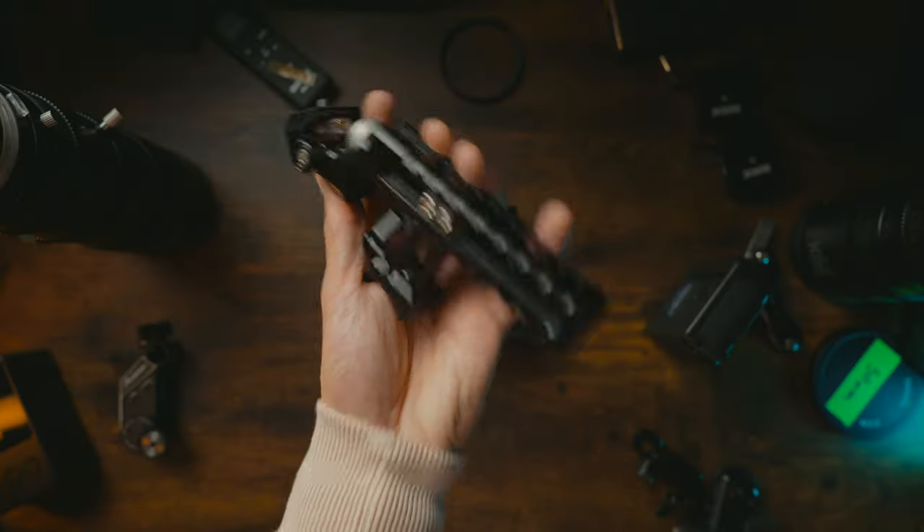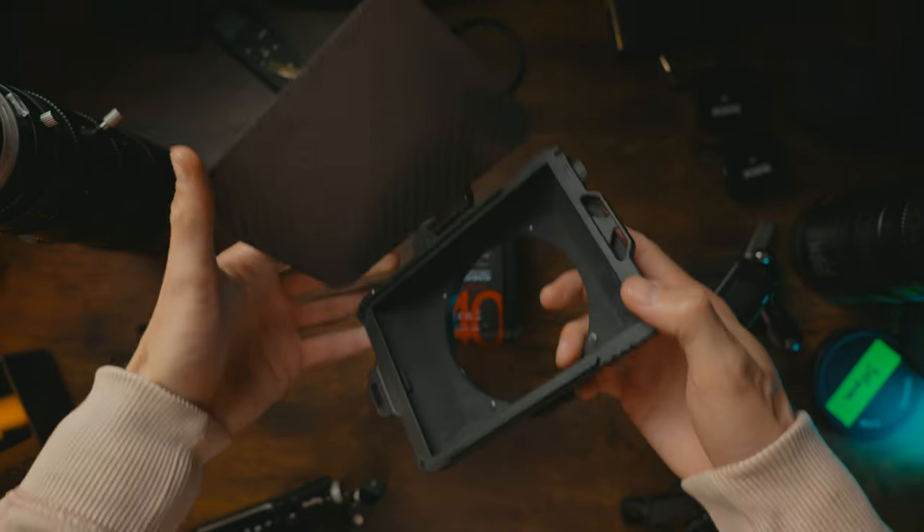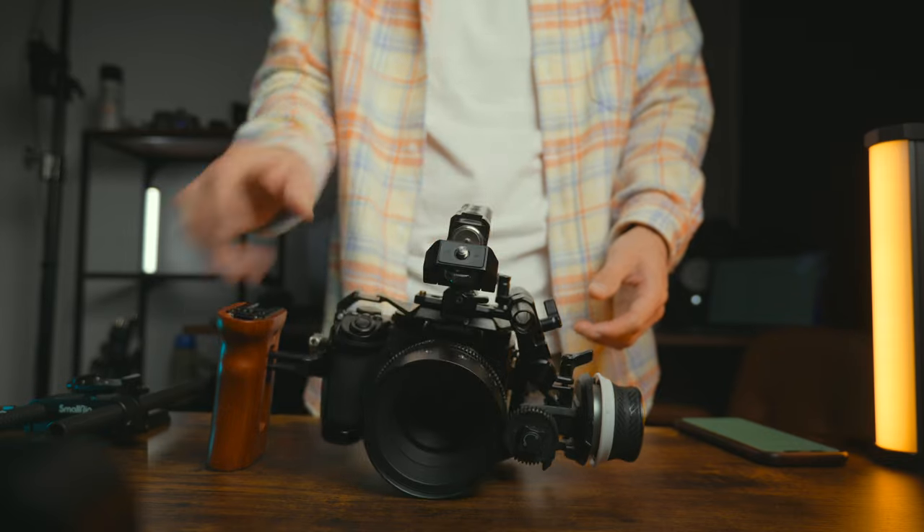This is where I ended up after the last video. I've got the cage, the top handle and the side handle, the monitor mount, follow focus, and the matte box. From here, I wanted to add a base plate and rails for four reasons. Without a base plate, the camera rig wouldn't sit flat on a table depending on what lens or matte box I was using.